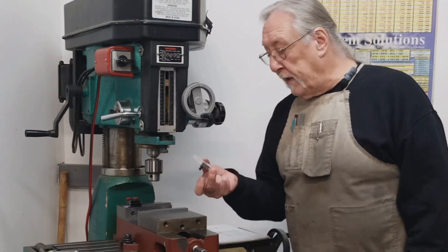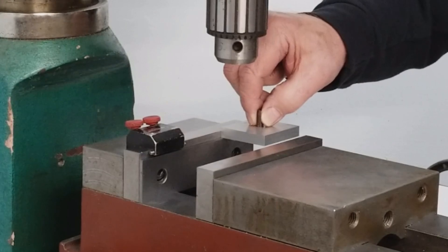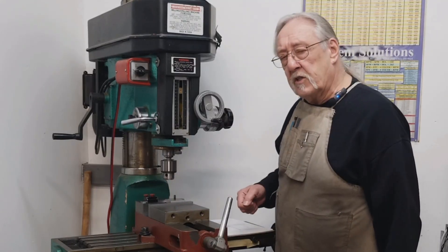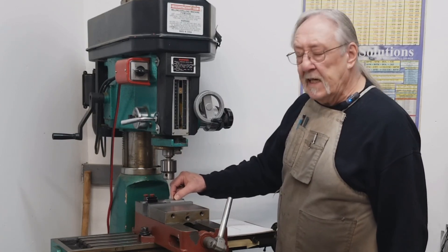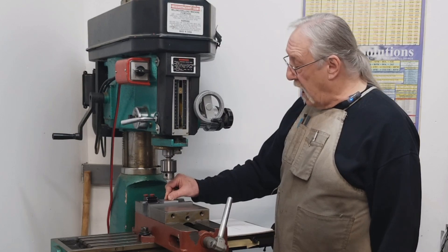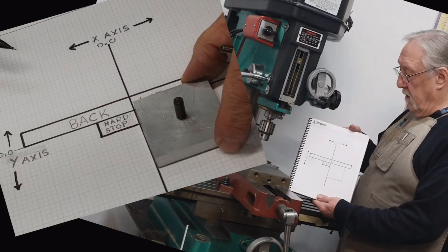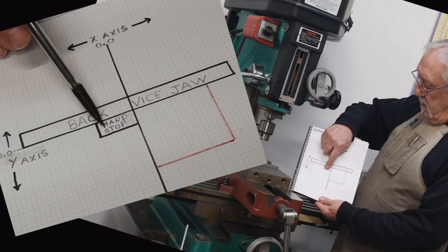We're going to use this same part we did in the last episode and put this up against the stop. Some people like to pound their stuff down — you don't always have to do that. Make sure it's seated on the parallels, up against the back jaw, and up against the stop. Lock it down. That's what this diagram shows: the back jaw, the hard stop, and our part.